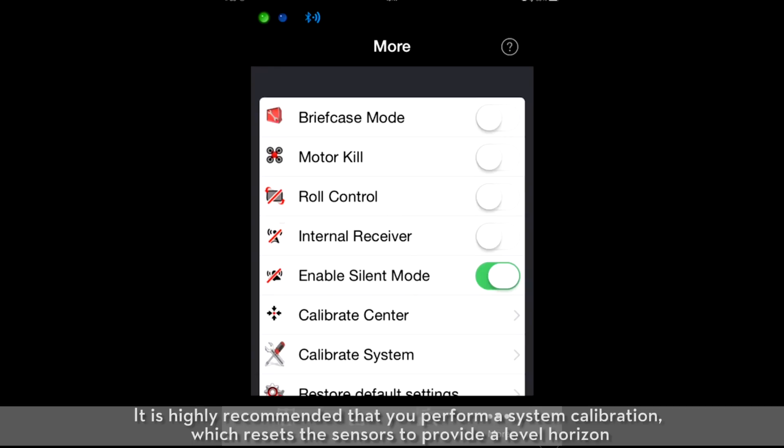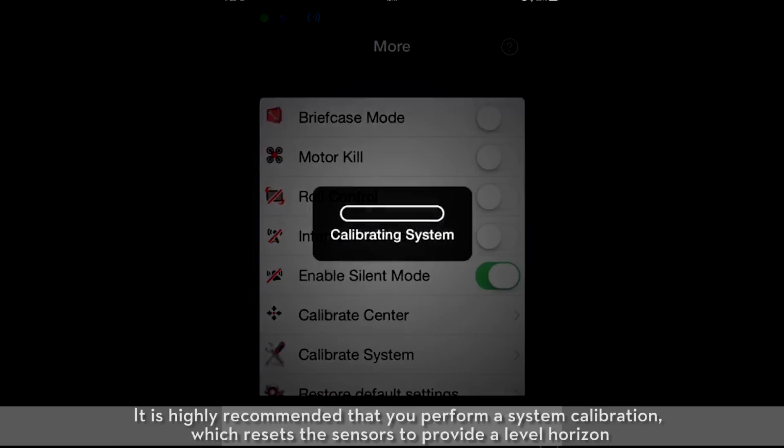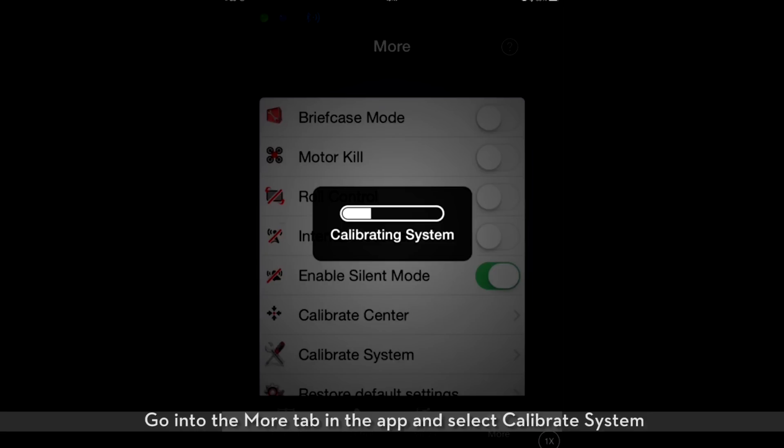Basic settings of the DJI Assistant App. It is highly recommended that you perform a system calibration, which resets the sensors to provide a level horizon. Go into the More tab in the app and select Calibrate System.